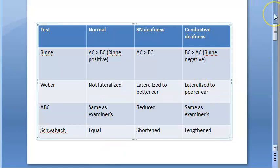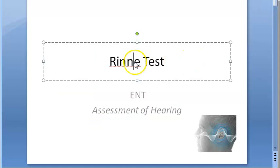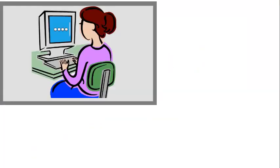Please read the textbook and understand whatever you think is relevant. So this is Rinne's test. Hope you liked this video and learned something.